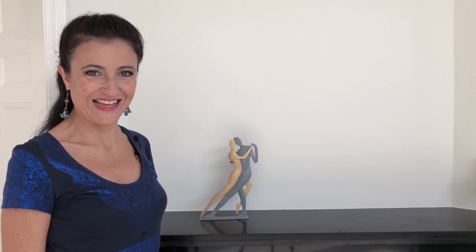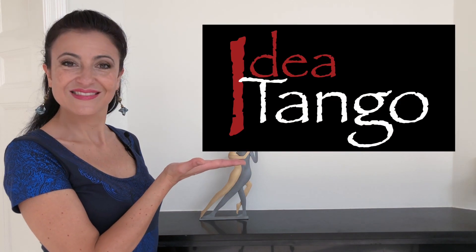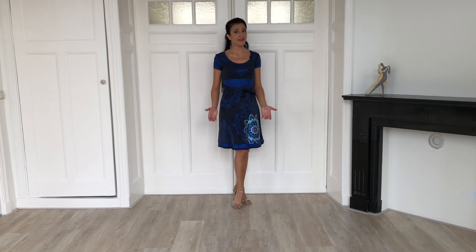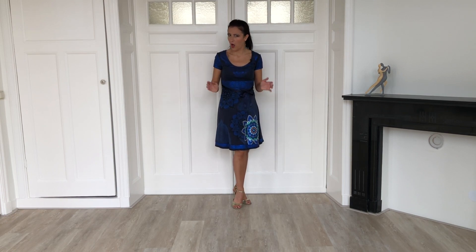Hola chicos! This is a full comprehensive video for you to learn how to implement the pivots in your dance. I'm Silvia Mezzasoma and this is Idea Tango. Regardless if you're a leader or a follower, in tango you pivot — a lot.